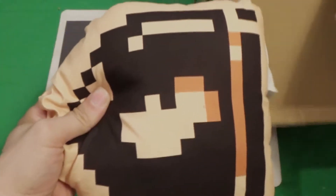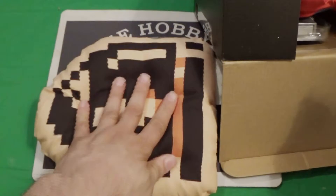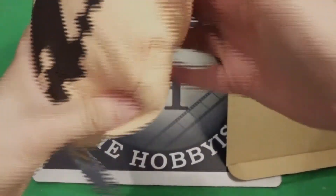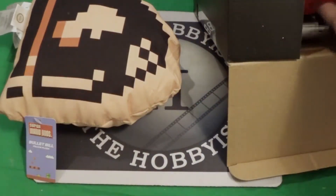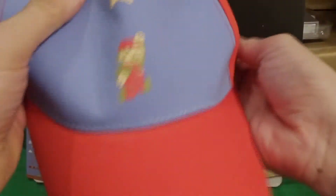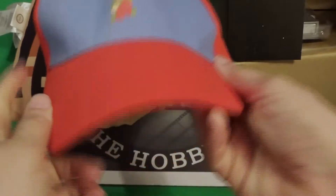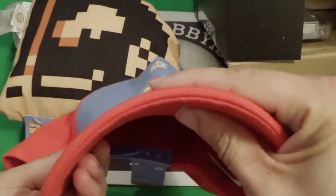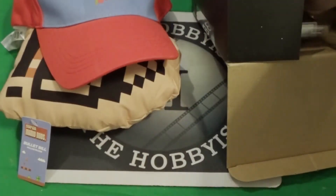There is the Bullet Bill plush — that is cool. And here is the hat. It is already preformed — I am happy. This is preformed, which means my daughter will not want to wear it. I don't know what it is with kids and flat-billed caps these days, but this one is bent so she won't wear it, so I get to wear it. Yay.